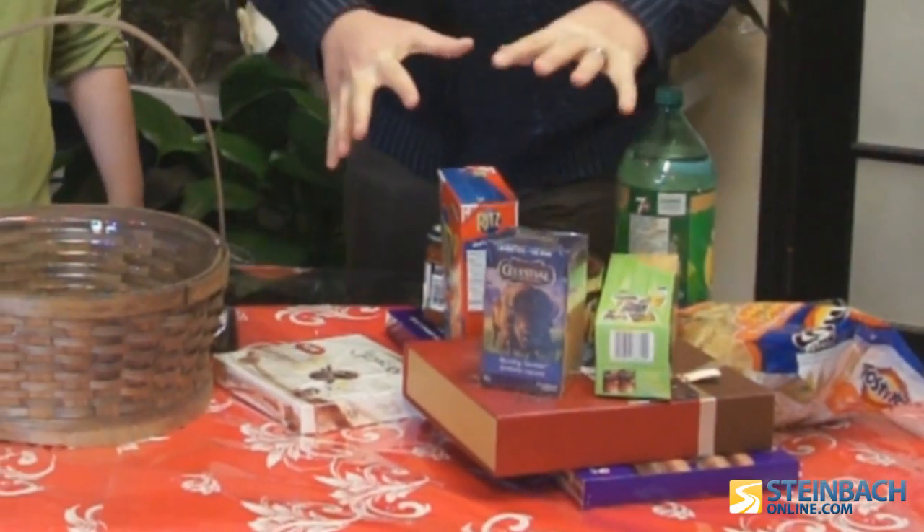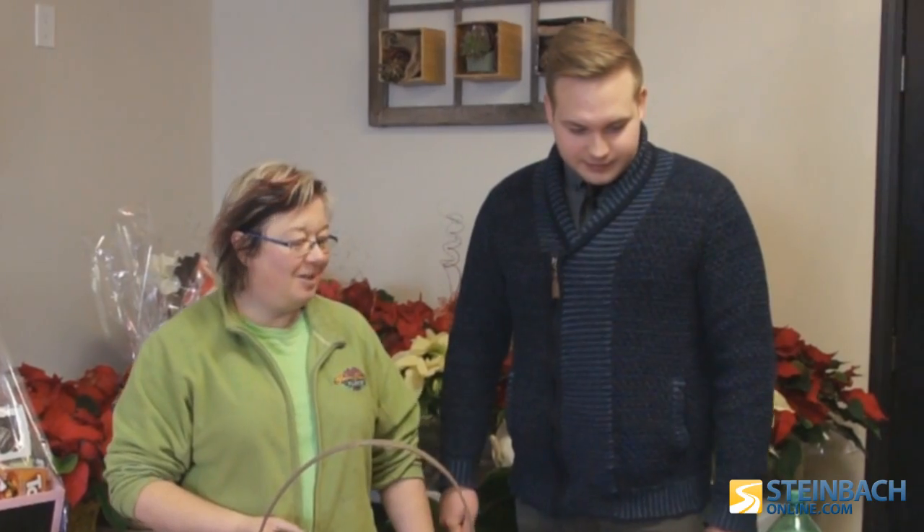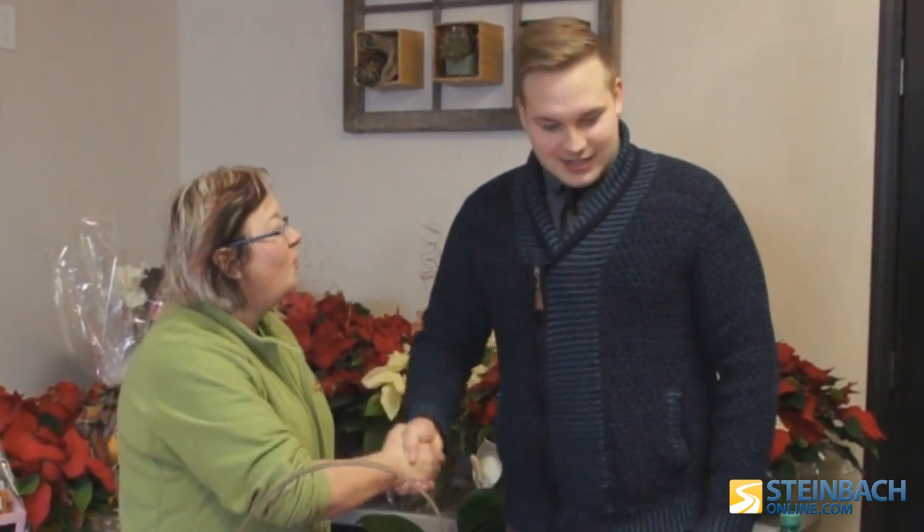We're going to attempt to get all of this stuff into this basket. I'd like to bet that that's impossible. Okay, what are we betting? 50 nothing — I don't have any money.